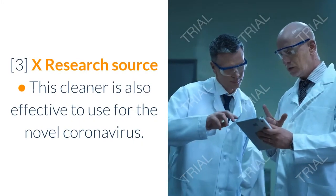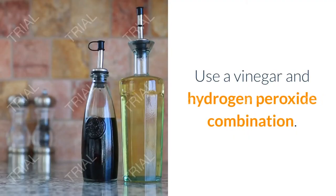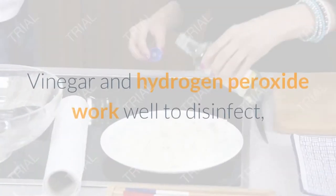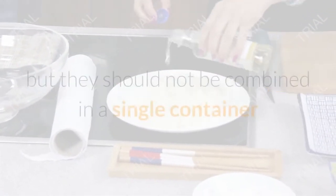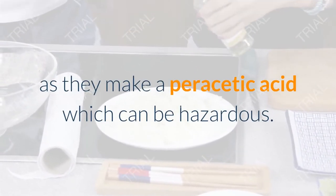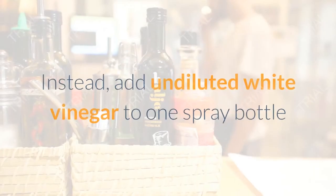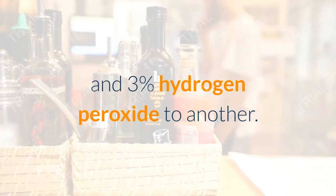This cleaner is also effective for the novel coronavirus. Use a vinegar and hydrogen peroxide combination — vinegar and hydrogen peroxide work well to disinfect, but they should not be combined in a single container, as they make a peracetic acid which can be hazardous.